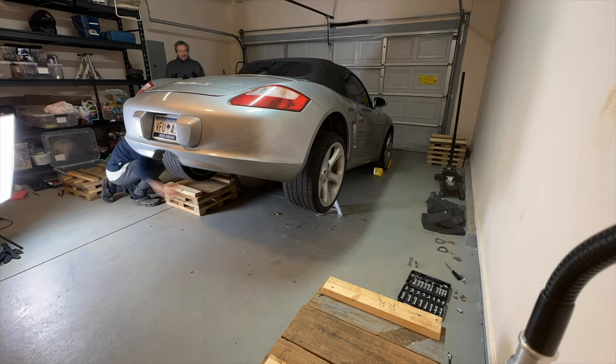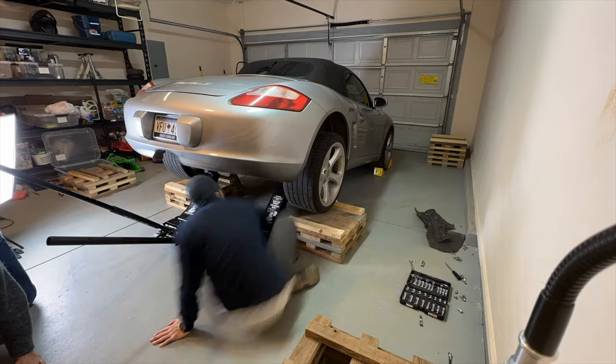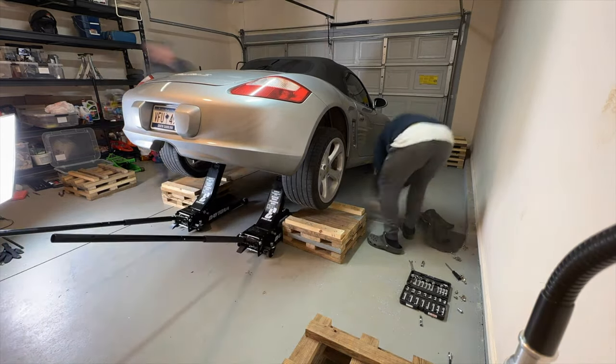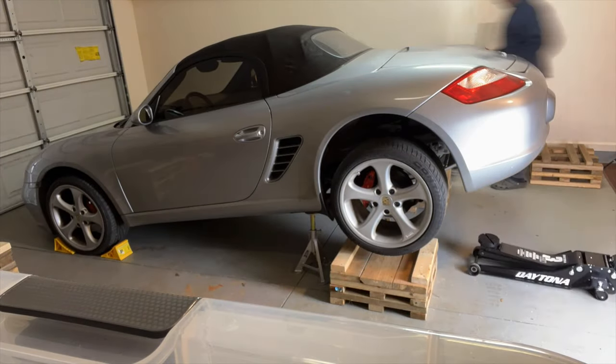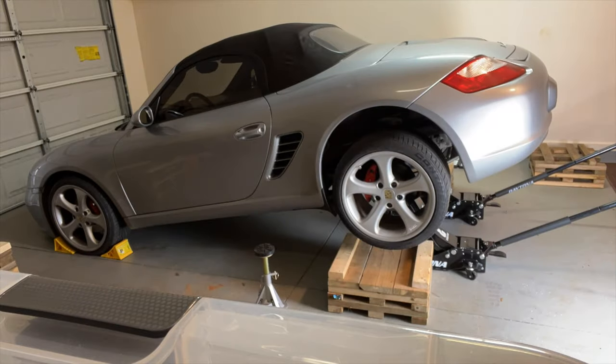These are modular, so you're going to want to lift one side of the car halfway, lower it, then raise the other side — the front side of the car — raise it all the way, and finally raise the back and insert the modular pieces and get it up all the way in the back as well.